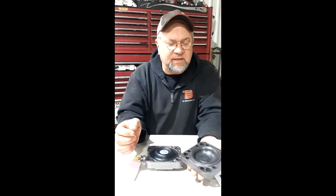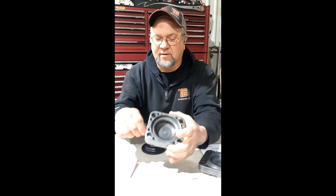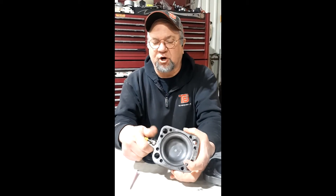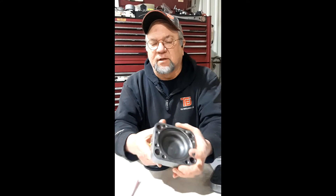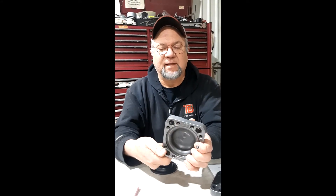Inside this thing you've got a screen, you've got a diaphragm, you've got the back part of it, you've got a charge port, and a little hole down there in the bottom. We'll get back into that here in a minute.